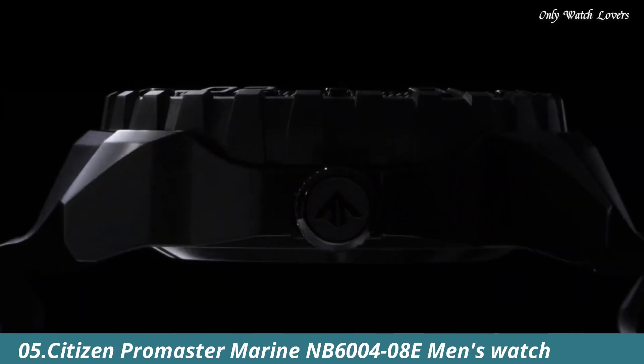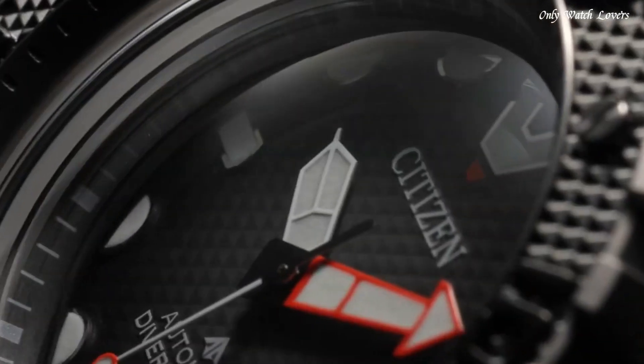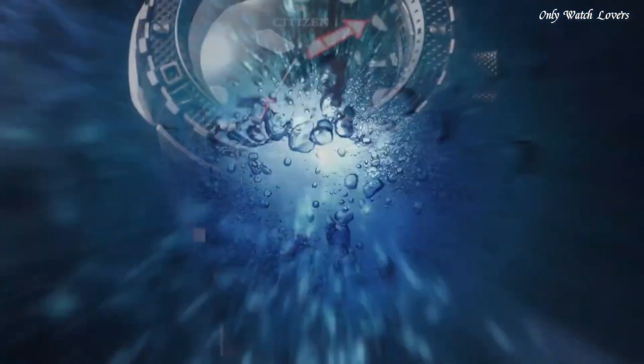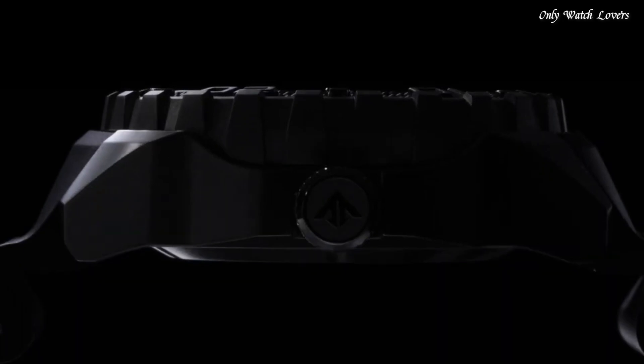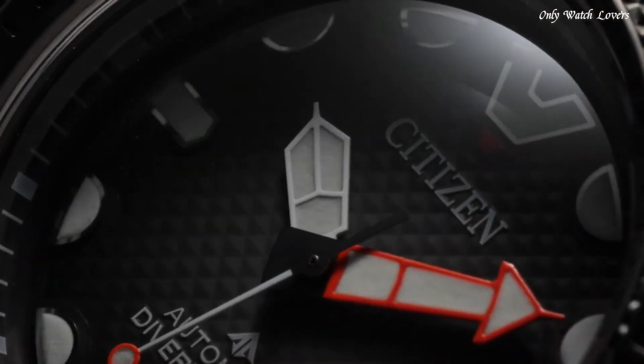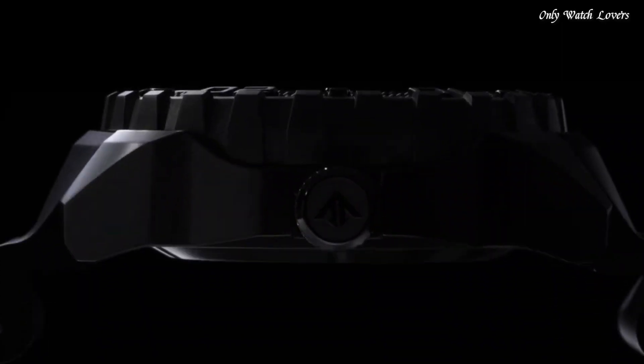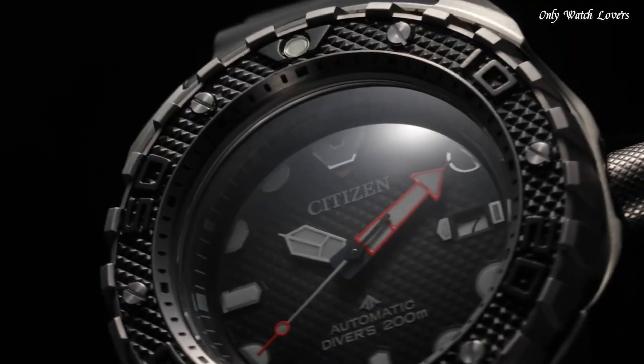Number 5: Citizen Promaster Marine NB6000-48E Men's Watch. Black super titanium case and bracelet. Fixed black super titanium bezel. Green dial with rose gold tone hands and index hour markers. Citizen Caliber 9051 automatic movement. Scratch resistant sapphire crystal. Screw down crown. Solid case back. Round case shape. Case size 46mm. Case thickness 15.3mm. Fold over clasp with a safety release. Water resistant at 200 meters, 660 feet.